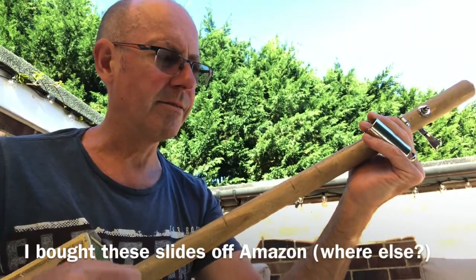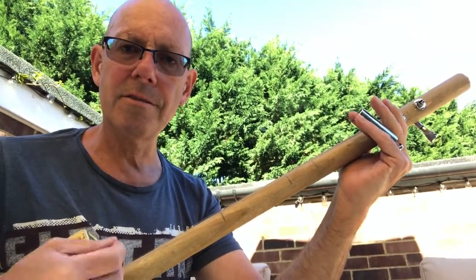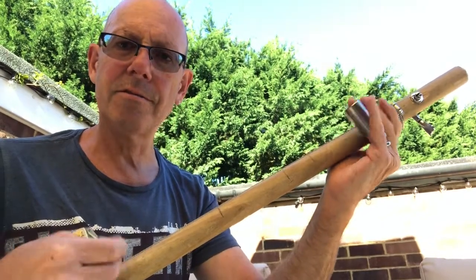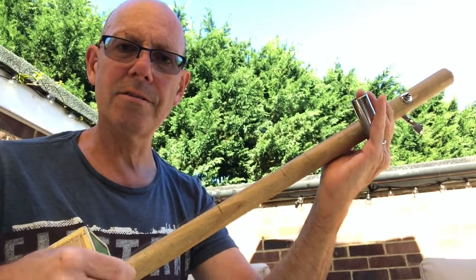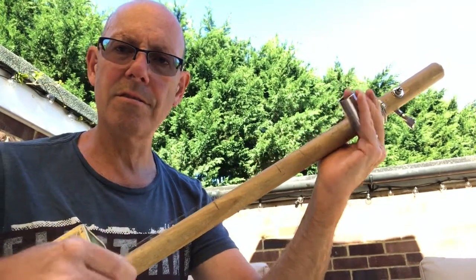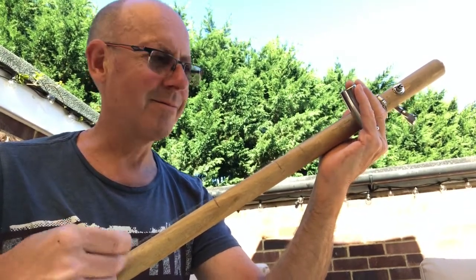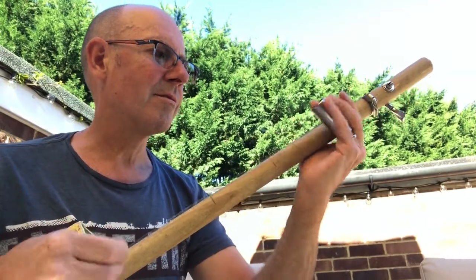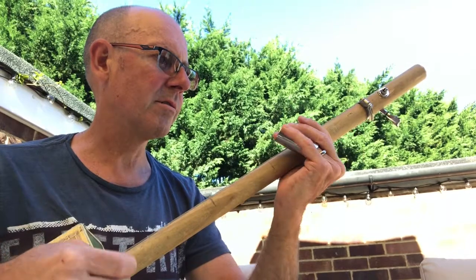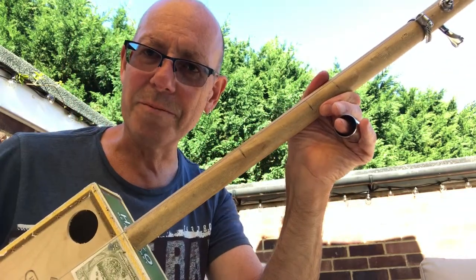Let me show you what it sounds like. There we go — the one-string diddly bow.